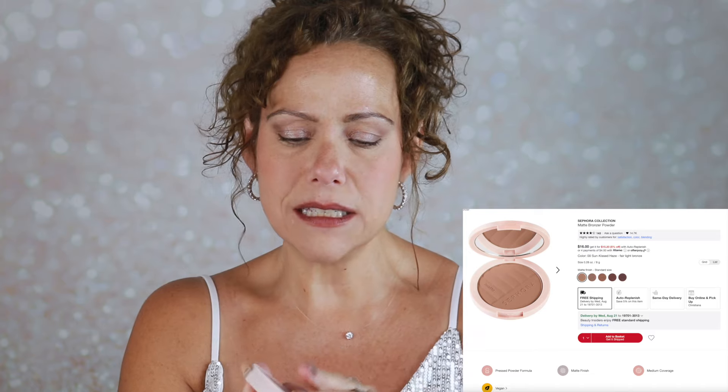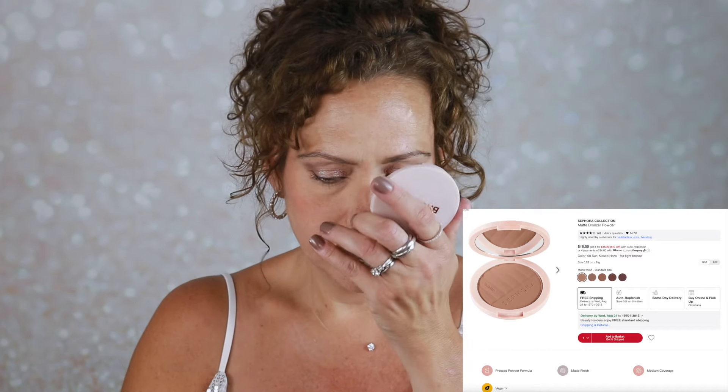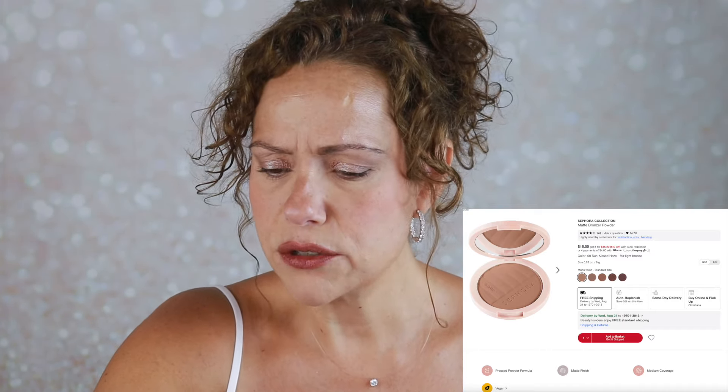I'll next go into this new matte bronzer from Sephora. I got mine in the shade Sunkissed Haze. Pretty packaging — it has a mirror inside. There is a very strong perfume scent that I am not sure I'm a fan of. I like my Jasmine Beauty brush for my bronzer. I'm going to go a little bit higher than that contour. As far as the bronzer shade, I do like it — but it smells like cheap perfume, guys. I'm not sure about that.